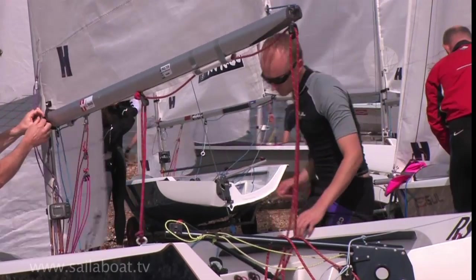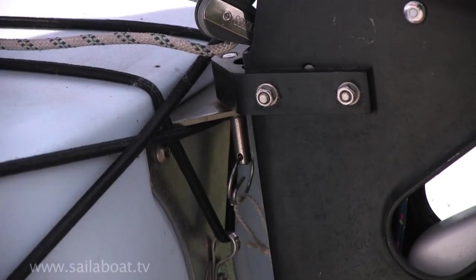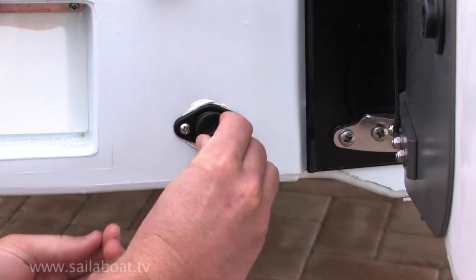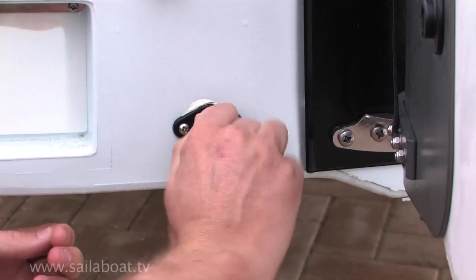Also make sure the kicking strap is slack. Fit the rudder and fit the safety pin. Check all drainage bungs are in place to stop the buoyancy tanks from filling with water as you sail along.